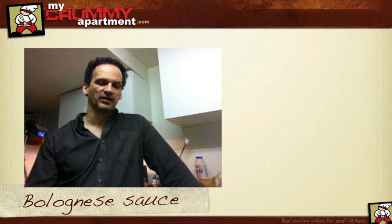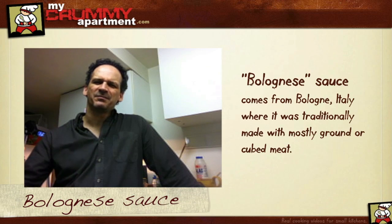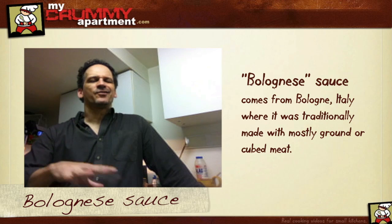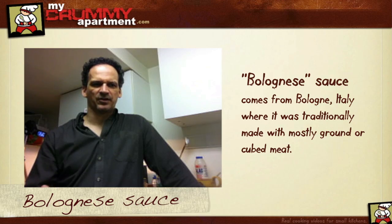Welcome back to mycrummeyapartment.com. Today we're going to be making a traditional Italian meat sauce, basically called a bolognese sauce. The real bolognese is virtually all meat with maybe just a little bit of tomato and vegetable, but the Canadian-American version has a lot more tomato sauce to it, so that's the version I'm going to make.